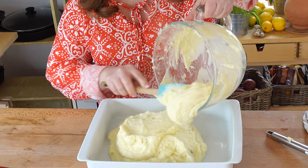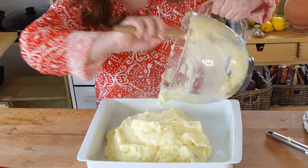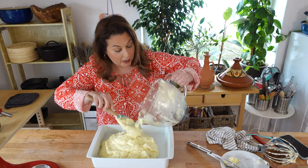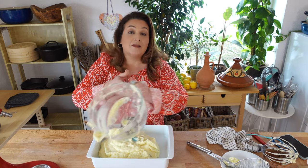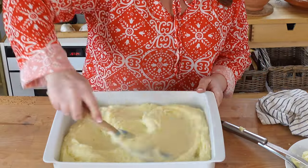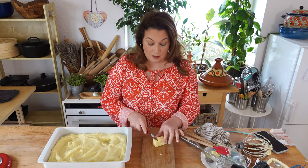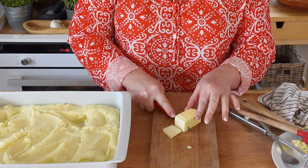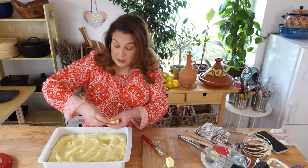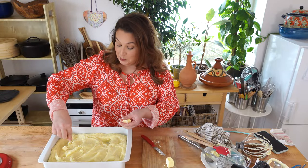I like to turn my mashed potatoes out into a big casserole dish. That way I can make them ahead of time, and when I want to reheat them, all I have to do is pop them in the oven at 350 degrees for about 20 minutes. If you are going to pre-make these mashed potatoes, you can always put some pats of butter on the top, and then when you reheat them there'll be little puddles of butter. It's delightful — just a special touch.